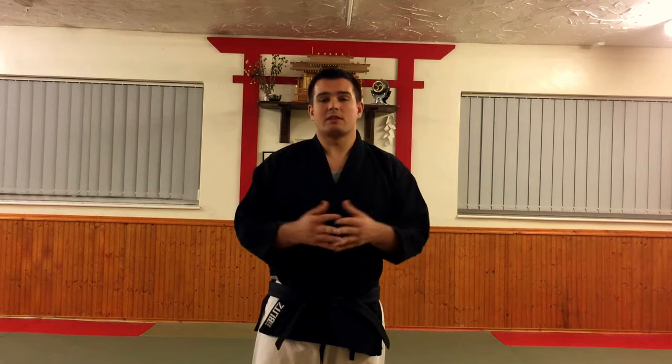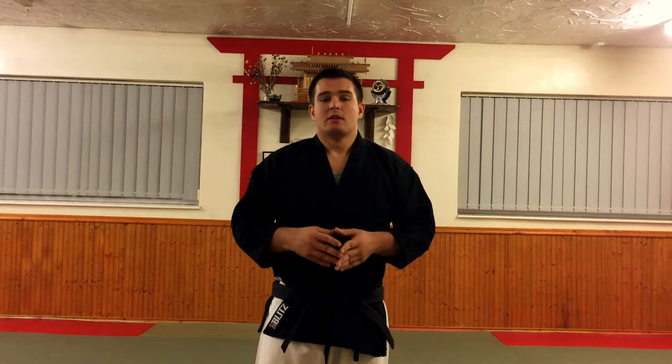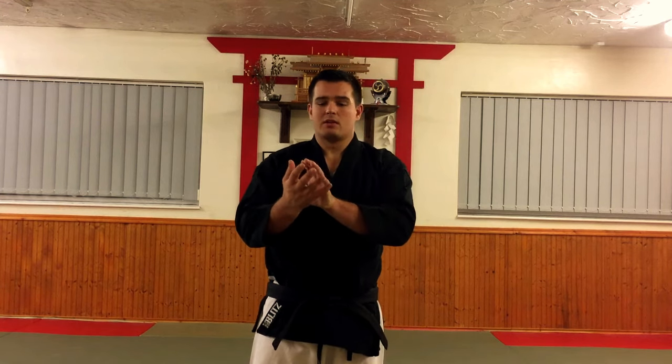Pinan Sandan is the third form. In Shodokan it's typically called Heian Sandan. Unlike Shodan and Nidan, where the names are sometimes switched and mixed around, typically this kata is fairly consistent. This kata, in terms of the sequence of development of fighting that you are learning as you go through the Pinan series, starts to bring you into much closer range of your opponent. It starts to look at some basic grappling, some basic holding, some basic locking. So that's what the applications tend to focus on.